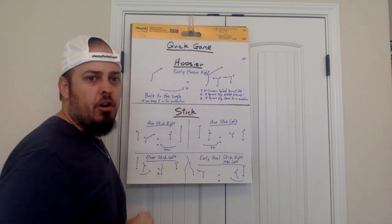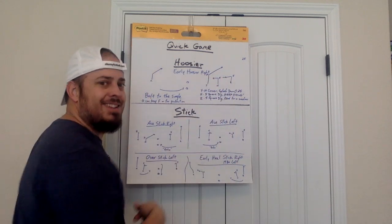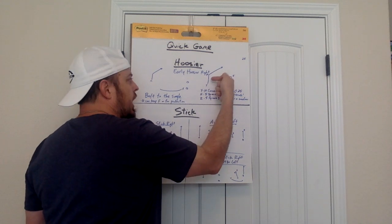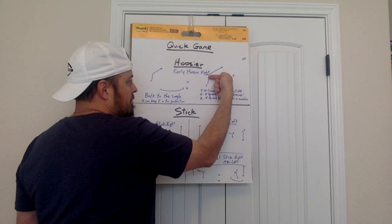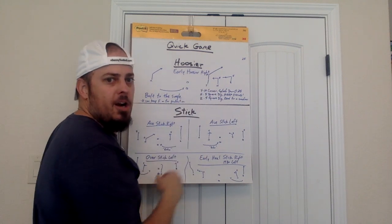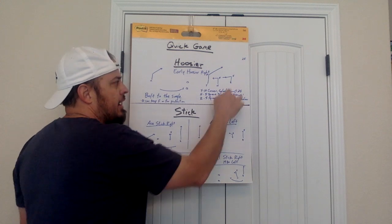H, you're running a five-yard square dig — get a five, stick quick, and go straight inside. You've got to keep going. As soon as you stick, you can look, but keep coming. We're going to try to suck in any underneath help with linebackers and try to get them to cover you. They might not — we might be dumping it to you right there.